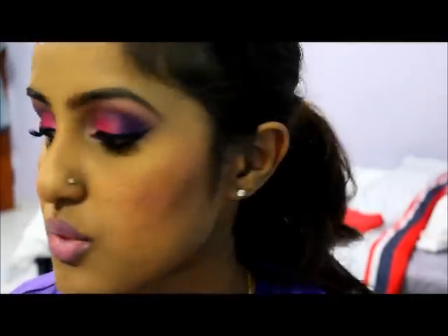That completes the look! I really hope you guys try it out — it's really simple using just a few colors. Thanks for watching, take care, bye!